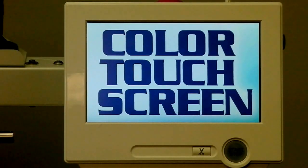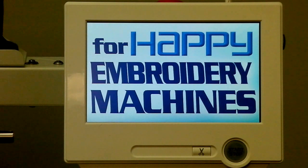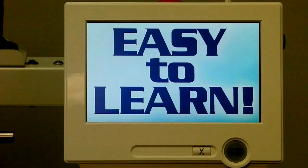Hi there. We're very excited in this video to introduce to you the latest control panel from Happy Industrial Corporation, which is now part of the latest Happy Embroidering Machines coming off the line in Japan, where the machines are designed and produced. There are several models here that are all getting the same control panel, which means that an operator who learns one model can instantly operate those other models as well.